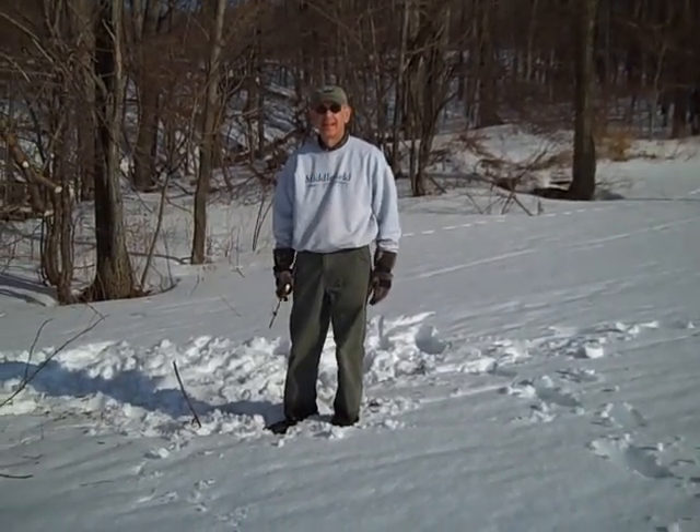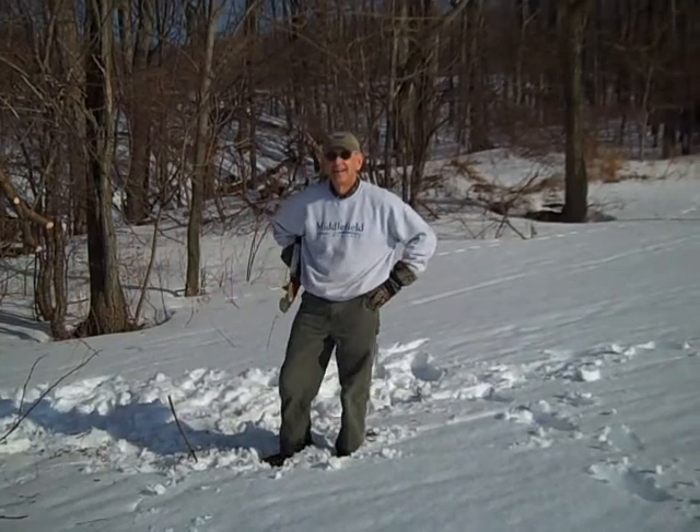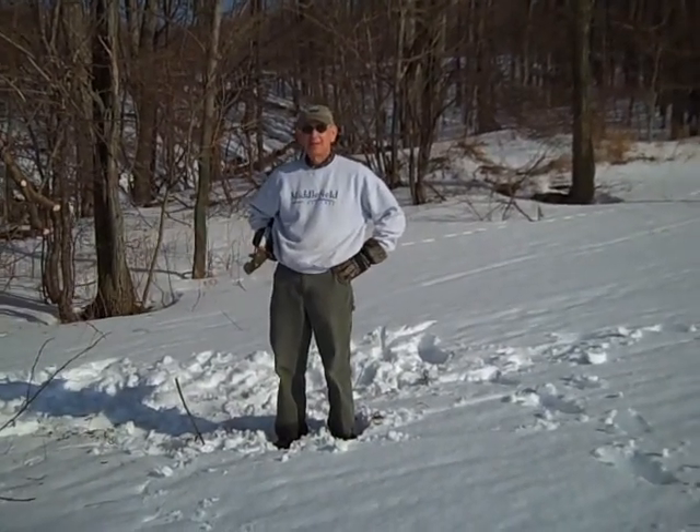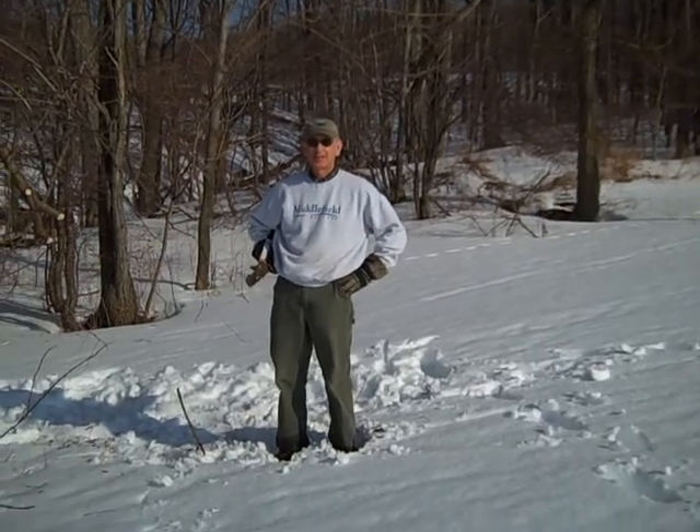Hi, Grandpa. We've come up to Field 4 to see what you're working on today. Tell us what you're doing. Well, I'm trimming the trees back — we have to keep our field at 4 acres here.